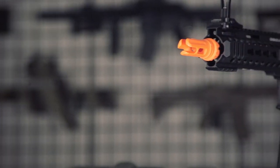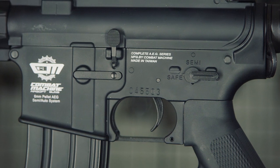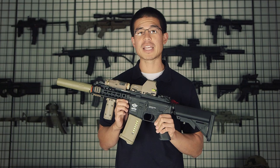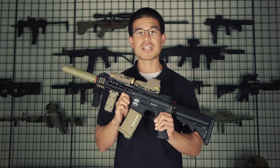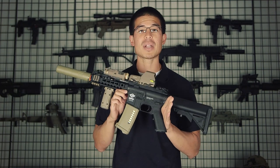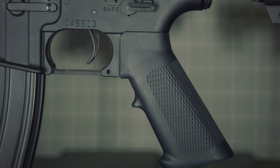The barrel itself is also free float but is very solid and allows no wobble whatsoever. The upper and lower receiver of this gun is made out of the same polymer as all of the other combat machines. I'm personally a huge fan of the polymer they use because it's extremely lightweight and very durable. This polymer allows it to be flexible before it breaks, which adds more durability. It is so strong in fact that this is the same platform that we use for our own custom G4 line of guns.